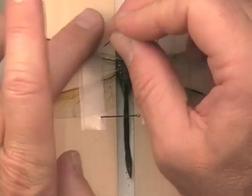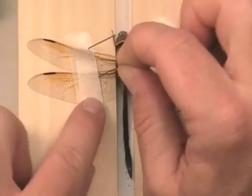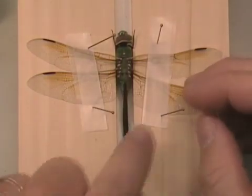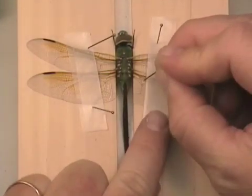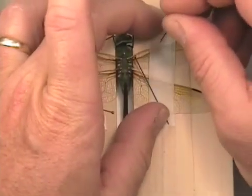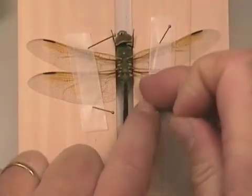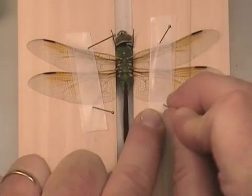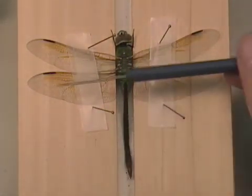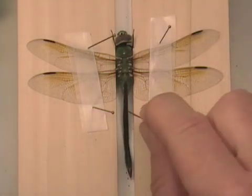We will start by bringing that forewing up a little bit farther — bring it up perpendicular — then position the other side in the same basic position. The leading edge of the hind wing is perpendicular to the axis of the body. So this is a properly mounted, or properly spread, dragonfly.